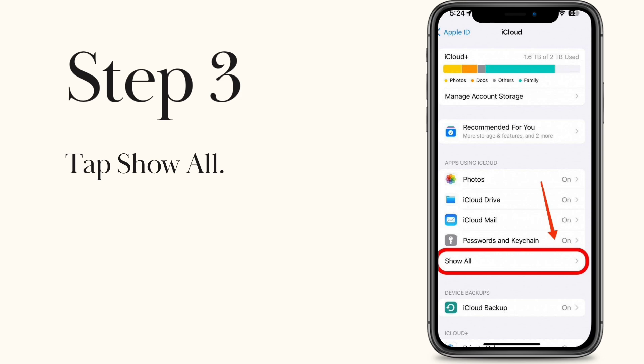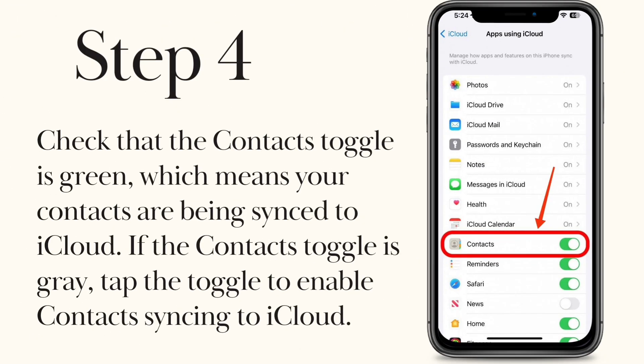Step 3. Tap Show All. Step 4. Check that the Contacts toggle is green, which means your contacts are being synced to iCloud. If the Contacts toggle is gray, tap the toggle to enable contacts syncing to iCloud.